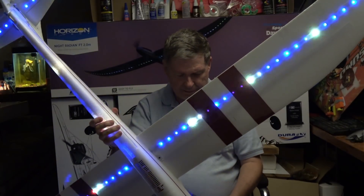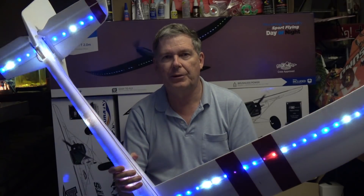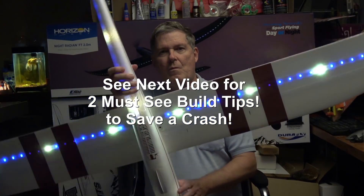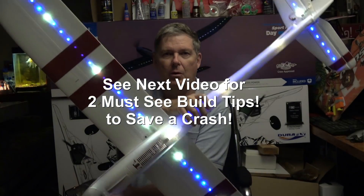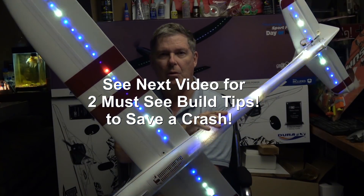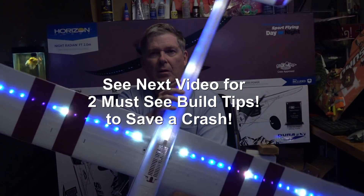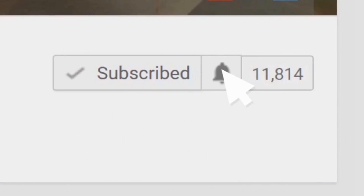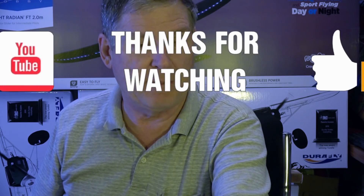There's over a hundred patterns. I don't want to go through them all, but I just thought I'd give you a little show there. Now, in my next video I'll go over the specifications and the assembly of the plane, putting all the parts together. And I'm going to give you two important build tips that'll keep you from crashing. So stay tuned for that, and don't forget to subscribe and click the notify bell icon to get notifications so you'll get a message when my next video comes up.